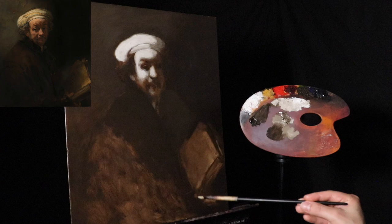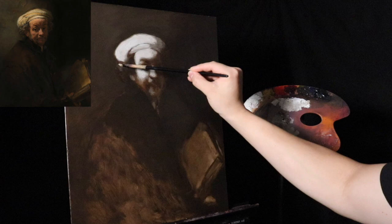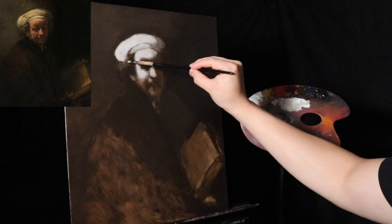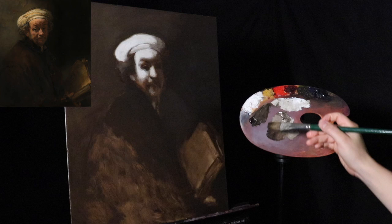In the past I didn't use fast dryers or alkyds. I would paint really thick and try putting the painting in front of a heat lamp overnight, hoping it dries — just using Liquin, which you can use. But these alkyd oil paints, if you've never tried them before, they dry much faster than just using Liquin or any other type of alkyd medium.